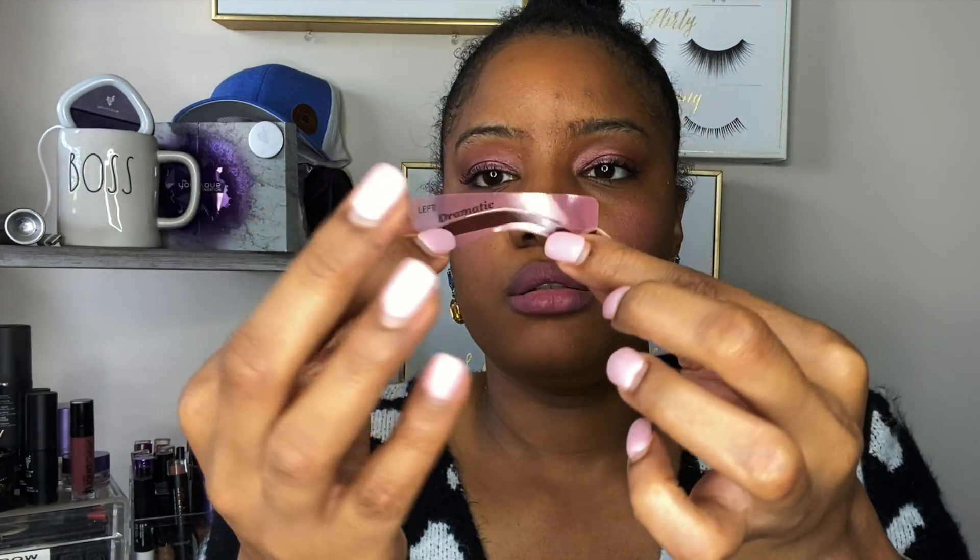I'm going to peel off the left side. Oh, it says 'lift here' — I didn't see that! Okay, oh — that's why you lift there. Now we know. And for the right brow, same thing.